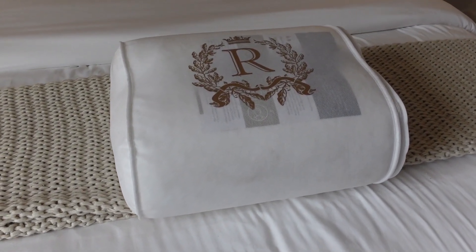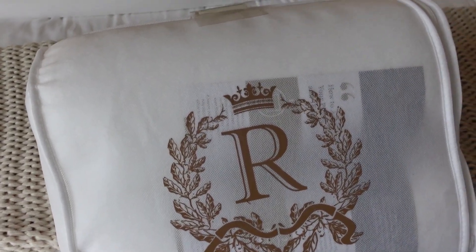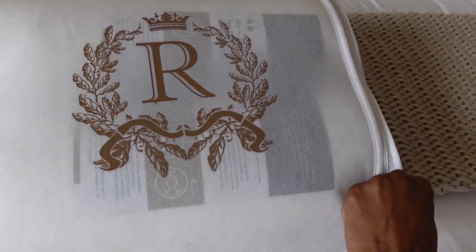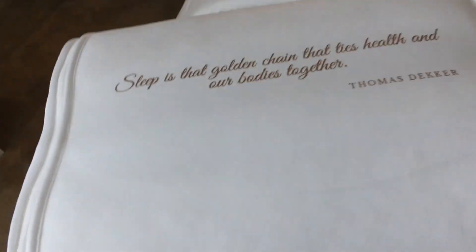We got a package today from Royal Therapy and they are two luxury memory foam pillows. I'm super excited because you guys already know I love a good pillow, so I cannot wait to switch my other ones out and try these out.